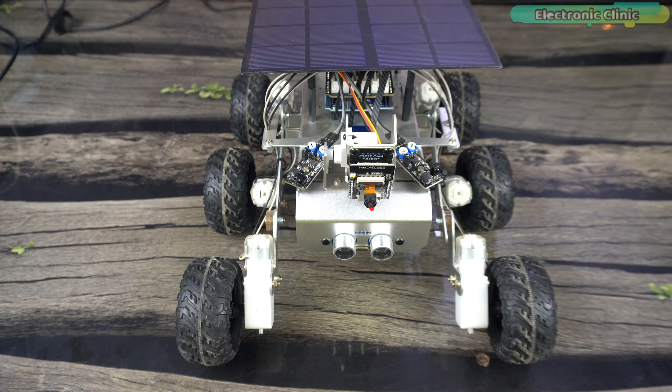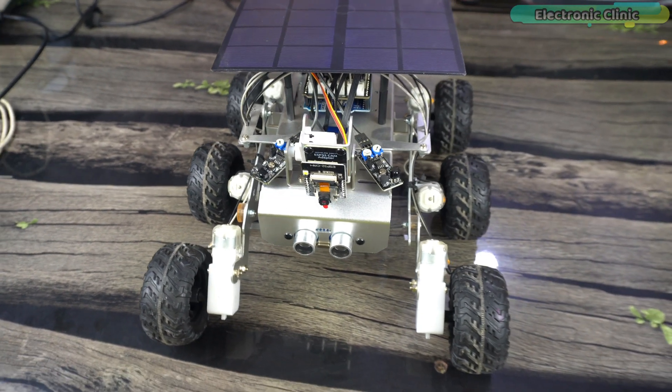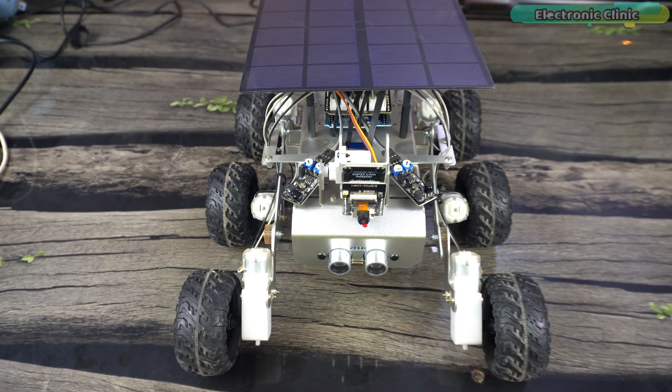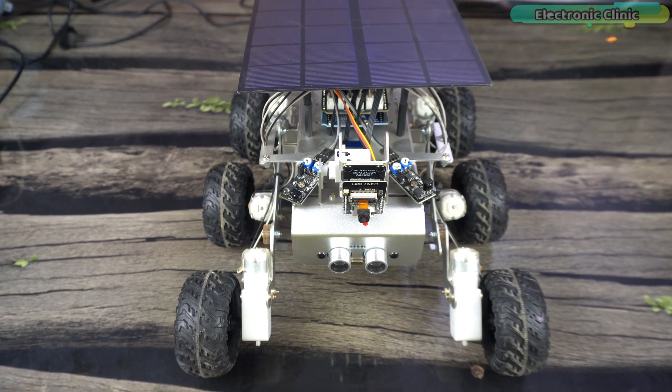Think of these 6 motors as just 2 motors — one on the left side and one on the right side. All these motors are connected to a motor driver using only 4 pins: pins 2, 3, 4, and 5 on the Arduino Uno, and you can control the speed and direction.